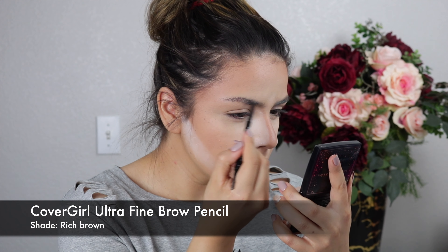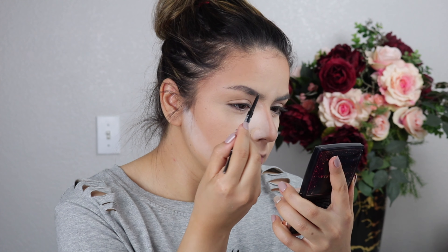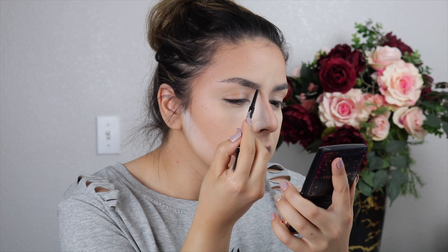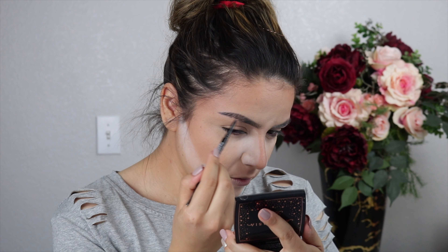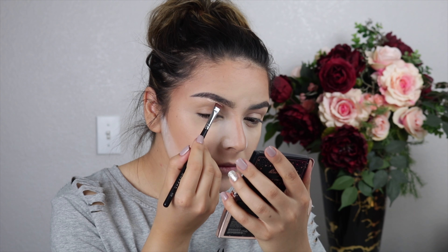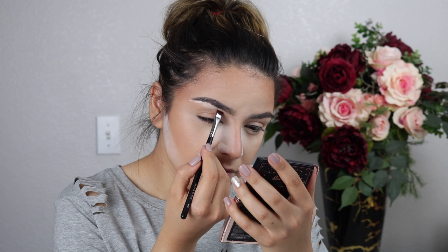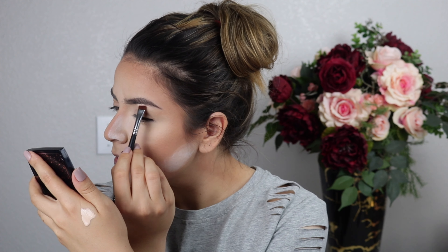For the brows I'm using the CoverGirl Ultra Fine Brow Pencil in the shade Rich Brown, filling them out. Because Bailey has very strong facial features, I'm adding a bit more product than usual and doing a higher arch to my brows just like she has. To clean them up, I'm going in with a small flat brush and concealer underneath the brows — this makes them super defined and also highlights and brings forward the brow bone.